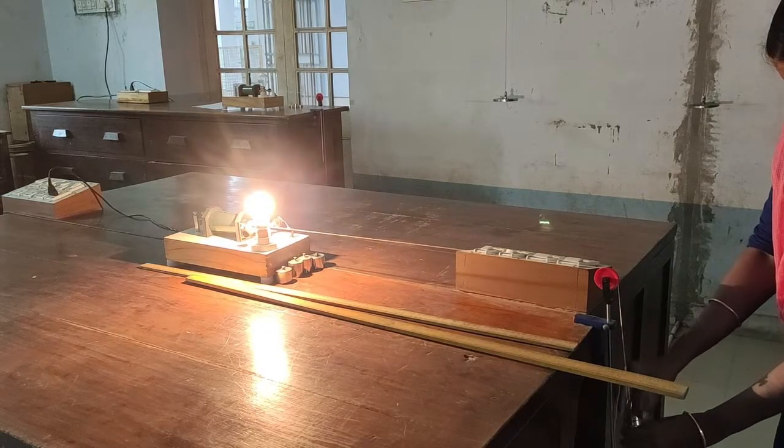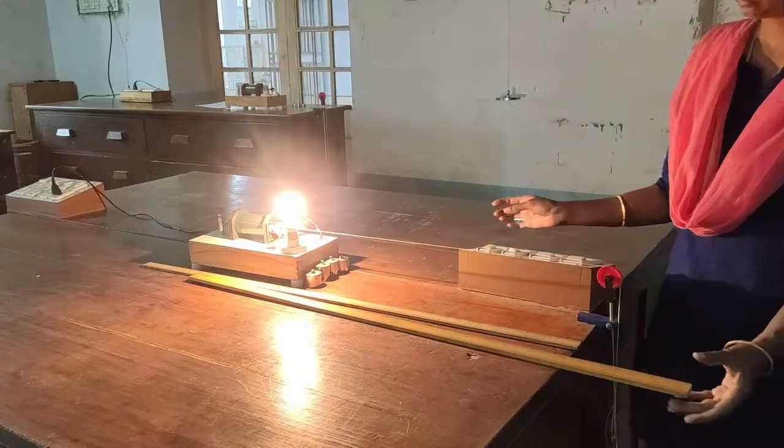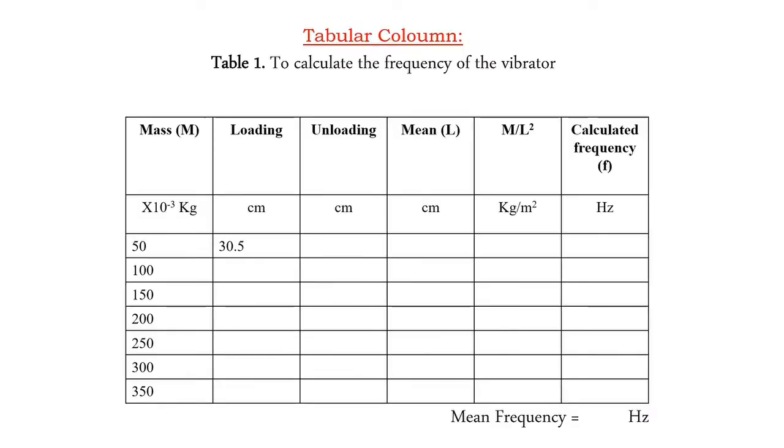The same procedure is followed during unloading — we remove one weight after the other and measure the distance at which we are able to form a single loop. This is the tabular column for entering the length between the vibrating tip and the pulley after forming a single loop, noting readings during both loading and unloading to calculate the frequency of the vibrator. For 50 grams the length is 30.5 cm, and for 100 grams the length is 42.5 cm.